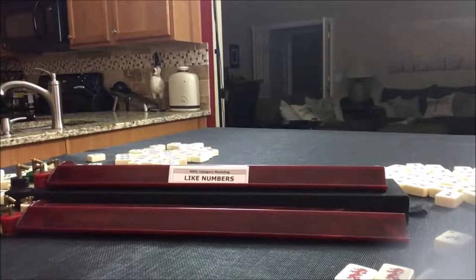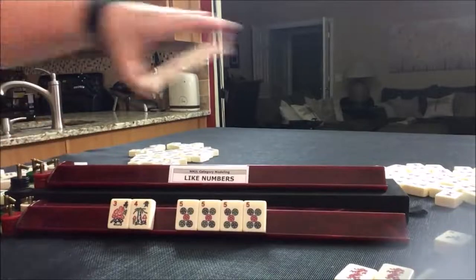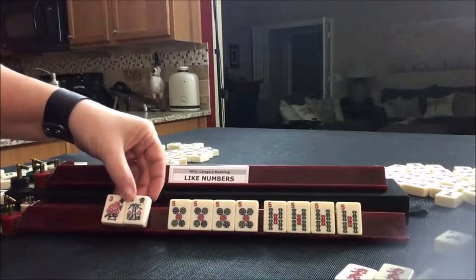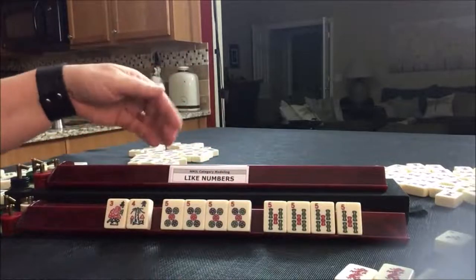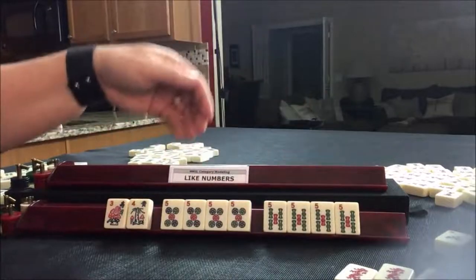There are two hands in the like numbers category. Let's do the concealed one. Flowers are always blue in color. The numbered tiles are always going to be in red, green, or blue indicating mixed suits. So here we have two suits, two colors — dots and bams.